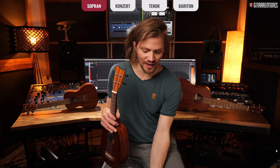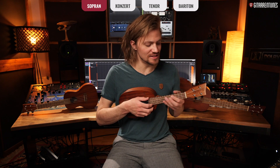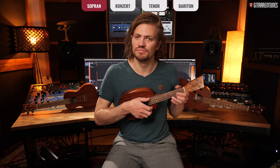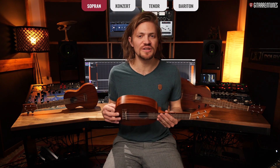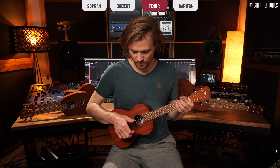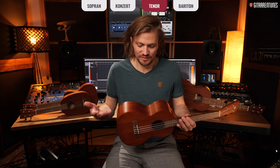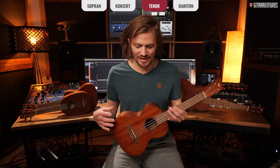Which of these three ukuleles is right for you depends a bit on what sound you'd like. With the soprano you get a very bright, high, twangy sound — but it's also a really great feel-good instrument. Going toward the tenor, you have much more resonating body and a broader frequency range. Personally, I prefer the tenor when choosing among these three, simply because the size suits me better — I'm fairly tall, so I prefer having more to hold onto. If you're smaller, a concert ukulele might be the better choice. Try out different ukuleles if you get the chance and see which fits your size and which sound you prefer.